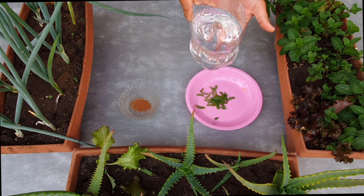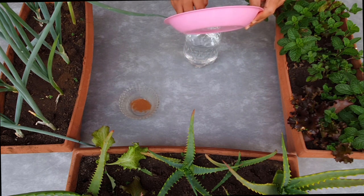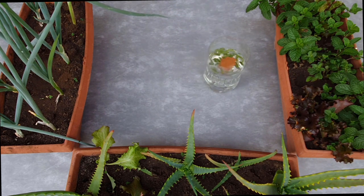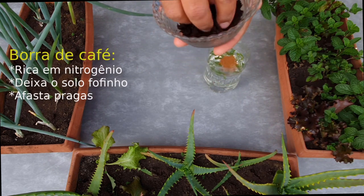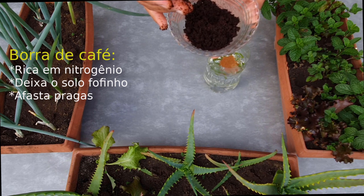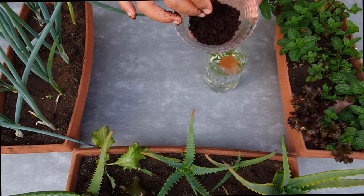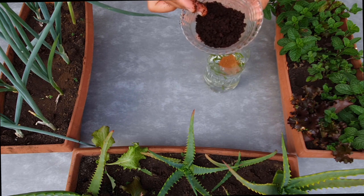Nós vamos precisar também de um litro de água. Então aqui agora a gente vai começar a misturar esses ingredientes. Nós vamos precisar também de borra de café, sem açúcar. Aqui tem três colheres de borra de café. A borra de café vai ser importante pois ela tem nitrogênio, não vai ser solúvel em água, mas ela ajuda a deixar o solo mais aerado, favorecendo o desenvolvimento das raízes. E esses óleos com o tempo vão ser degradados pelos organismos do solo no processo de decomposição e vai favorecer o desenvolvimento das nossas plantinhas e deixá-las mais verdes.